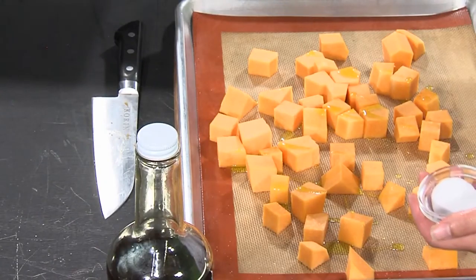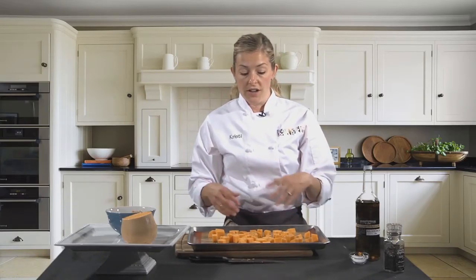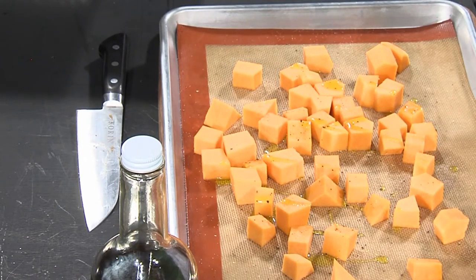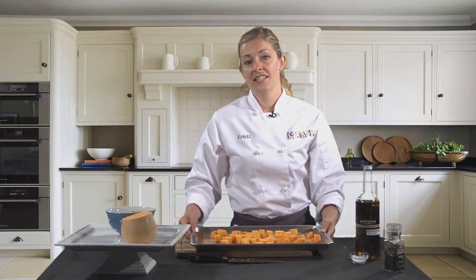From here you can season it however you'd like. Whether you want it to be a little more savory, just sprinkle on a little bit of sea salt and fresh cracked pepper. You could throw in a little bit of fresh thyme — thyme is a beautiful aromatic herb for roasted dishes. Or if you wanted to sweeten it up a little bit, you could get some local raw honey from Boblin, who is another vendor of ours. Just kind of toss it together with your hands, and we'll put this into the oven at 425 degrees and bake it for about 20 to 25 minutes or so.